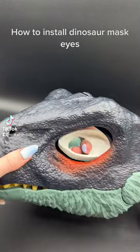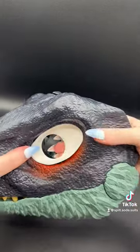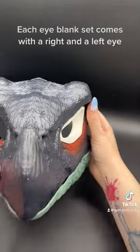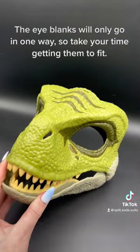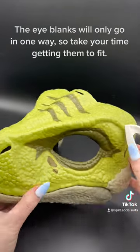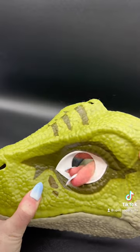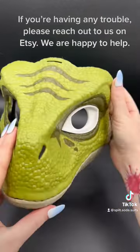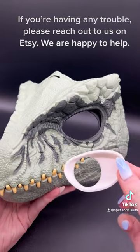This video will help you install your dinosaur mask eyeblanks. Each eyeblank will come with a right and a left eye. Keep in mind that these eyeblanks are only designed to fit in one way, so definitely take your time and be kind to yourself. If you're having any trouble, definitely reach out to us on Etsy — we are happy to help.